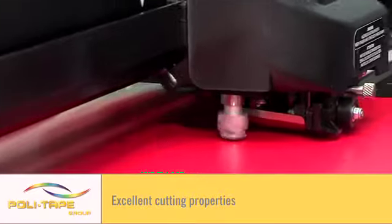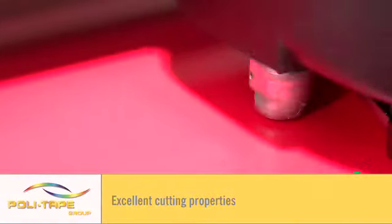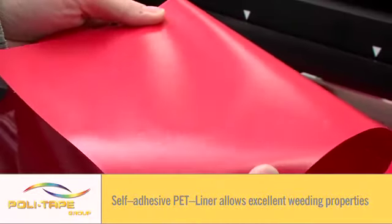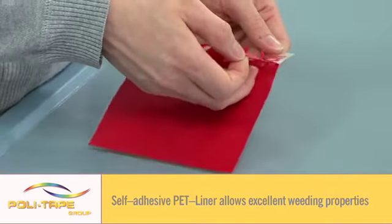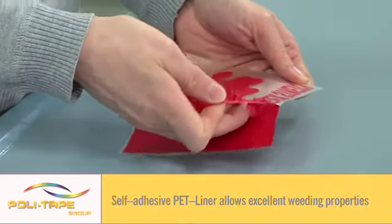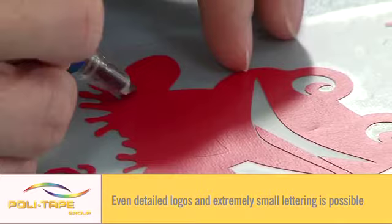Fabrics have become more technical and Polyflex Stretch produces great results on most of these garments. A self-adhesive liner allows excellent cutting and weeding properties. Even detailed logos and extremely small lettering is possible.